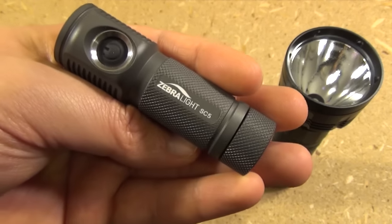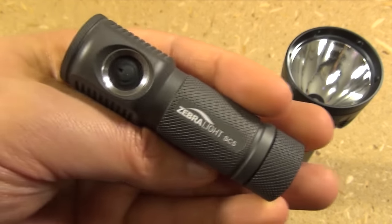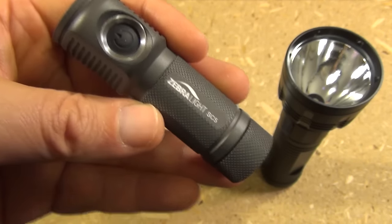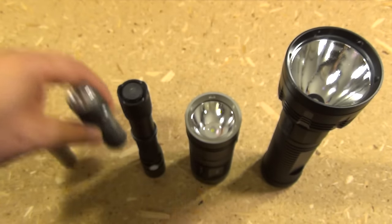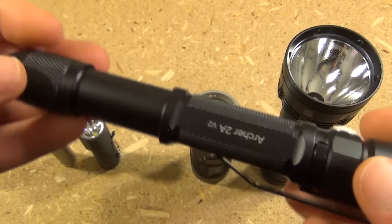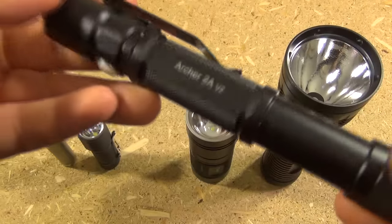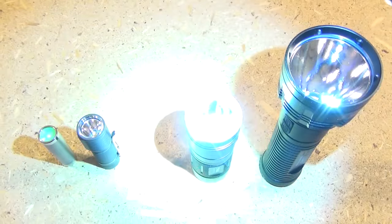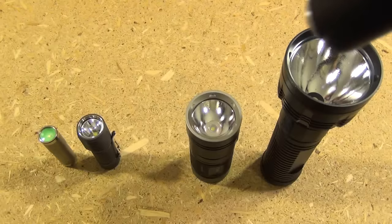Now, this is a Zebralight SC5. I've reviewed this, and it will give you 535 lumens from a single AA. Now, this light is a Thrunite Archer — it is the 2A version 2 — and it'll give you 450 lumens on its highest mode.